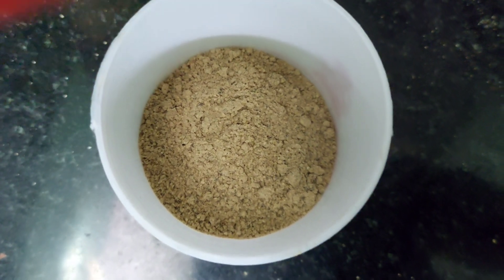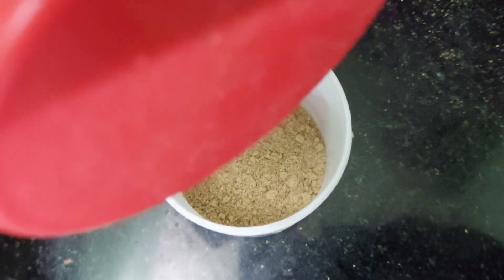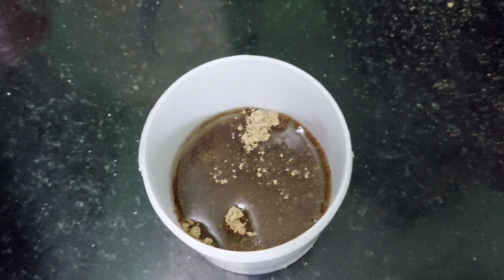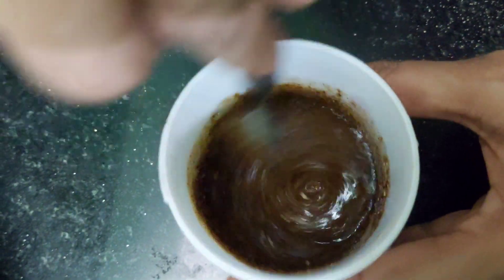I'll show you how it looks once it's mixed with oil. Here I've taken a little bit of dosa or idli pudi in a container. Add about 2 tablespoons of oil for 4 tablespoons of dosa or idli powder and mix it very well. The amount of oil depends upon the consistency you want.